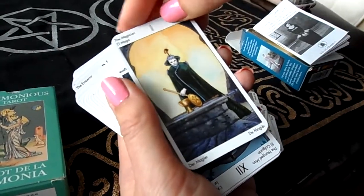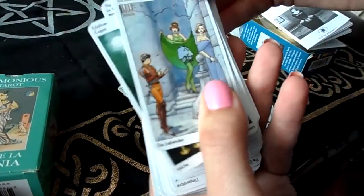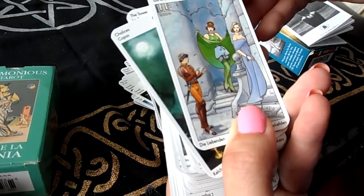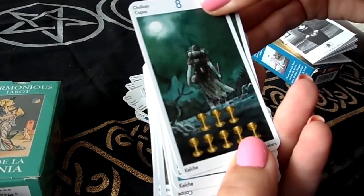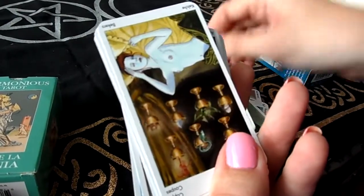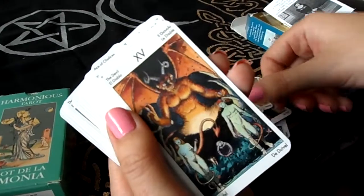Here's the Magician, the Hanged Man, and the Lovers — and on the Lovers card it looks like they are having troubles. There's lots of nudity throughout.